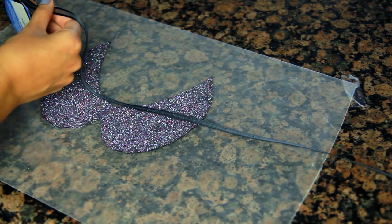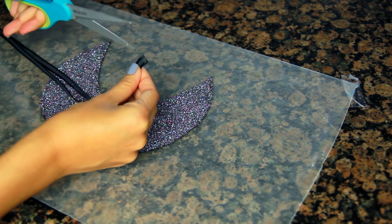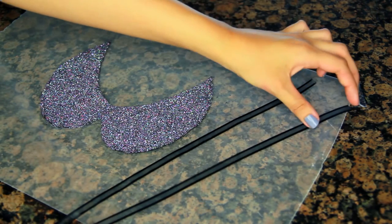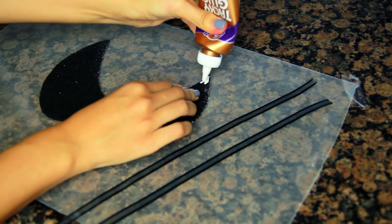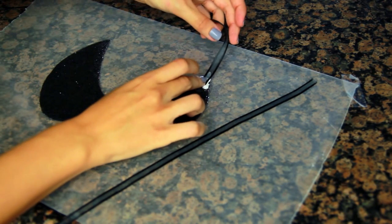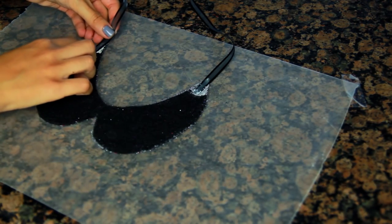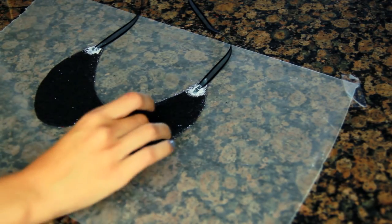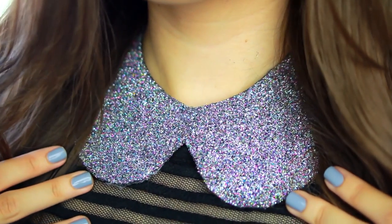After everything is completely dry — it'll take several hours or so — I'm taking some ribbon that I wrapped around my neck to get a general measurement, then cutting it in half so I have two equal pieces. I'm going to take some glue and apply it to the tip of the necklace and just attach the ribbon. The glue will hold the ribbon to the collar very well — you don't have to worry about it coming apart because the glue is really strong and these necklaces are pretty light. This is what you end up with: a really pretty glittery collar.